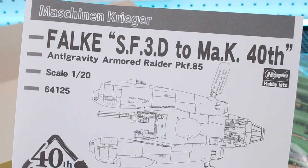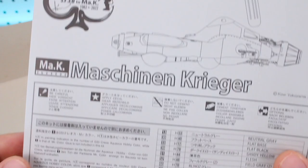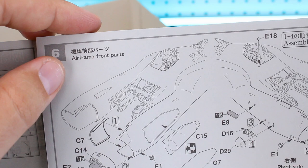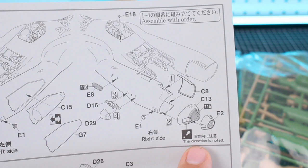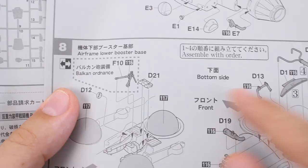Here are our water slide decals, color card, and instruction booklet. On the booklet we've got the SF3D Machine Krieger 40th Anniversary titling up top, the 40th anniversary logo, and some nice line art of the Falke. There's information about the runners, instructions on how to apply water slide decals, and the parts list. Importantly, this manual does include some English — it'll tell you things like 'airframe front parts' and notes about assembly direction and order, which is very helpful.